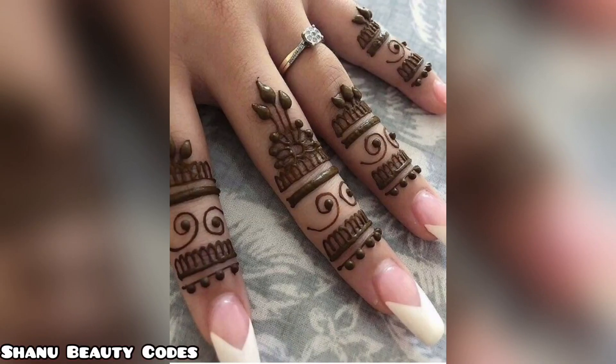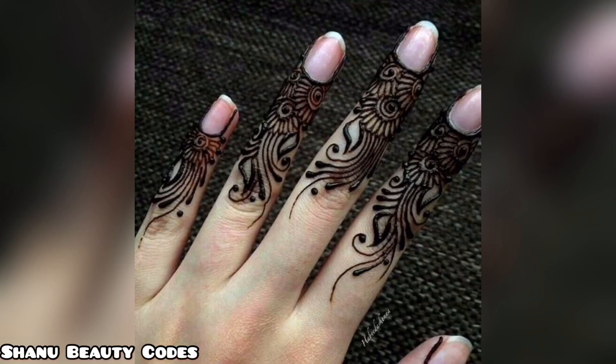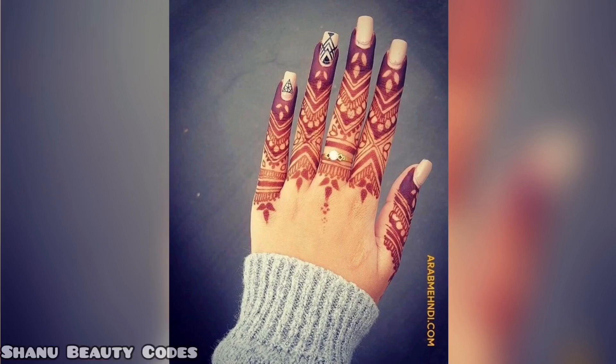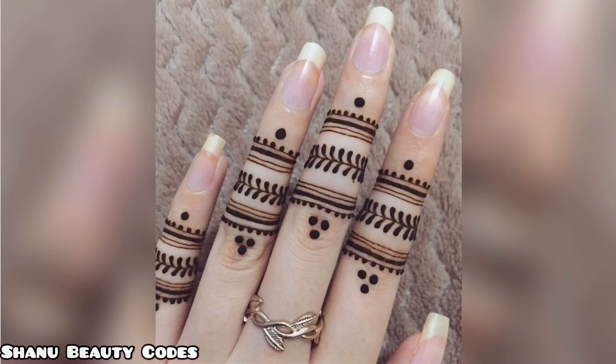You can use mehndi like this, but you have to apply mehndi pressure on your first finger with the help of your thumb so that you can use mehndi. Thank you so much for watching, see you next time, stay smiling, bye bye.